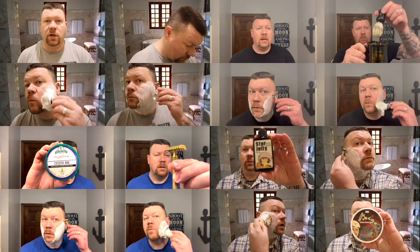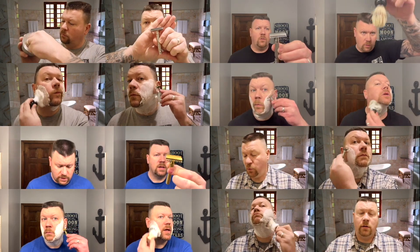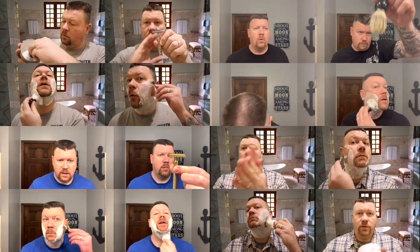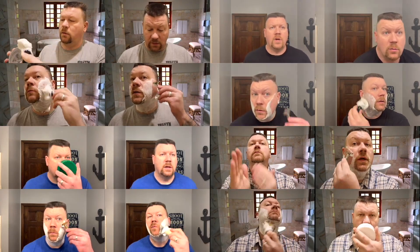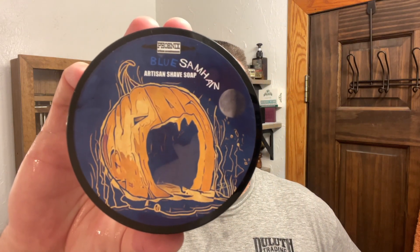Real quick, I'm going to wet my face. I just got out of the shower, I wet my face, and I am ready to talk about the shave soap. Today's shave soap is by Phoenix Artisan Accoutrements, and this is Blue Samhain.